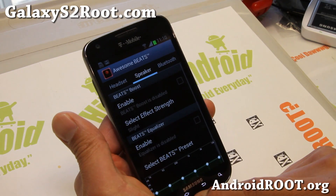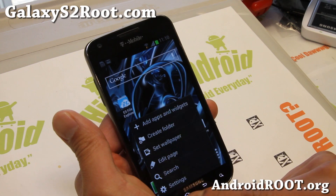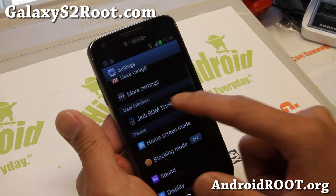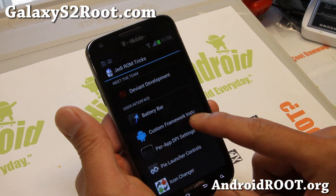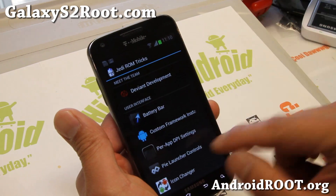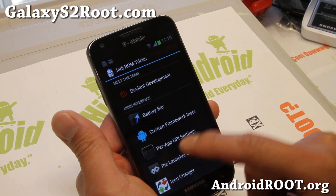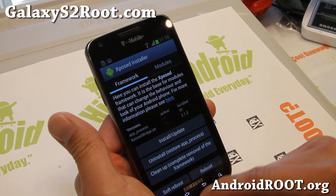It does come with awesome Beats, which is great — an addition over stock. And in the settings under Jedi Mind Trick ROM tricks, you'll be able to change your battery bar and use a battery bar. You can also enable Expose app settings — you'll have to install and update and reboot once.